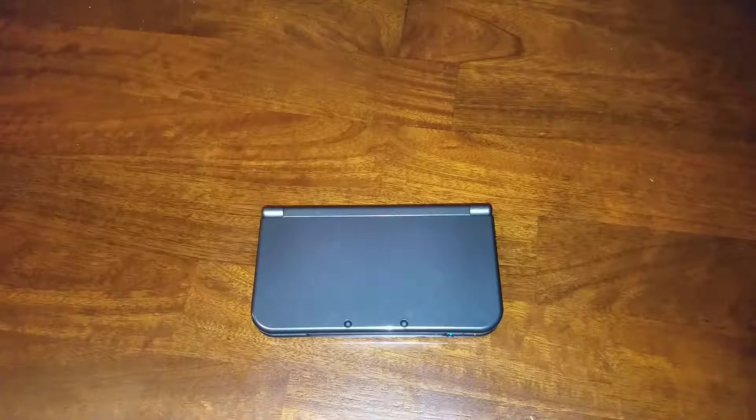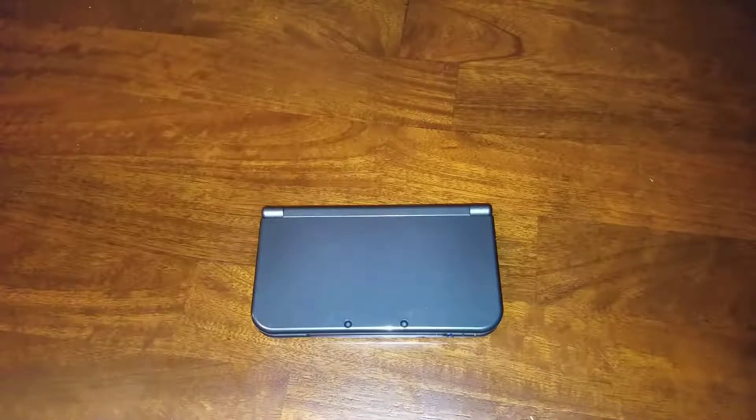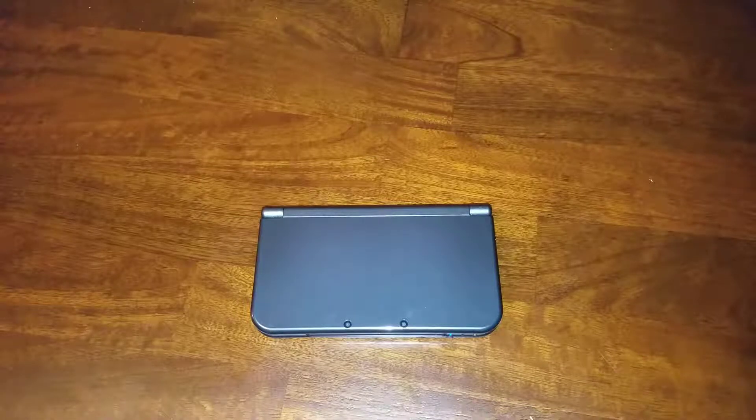What is up guys, Brady with Minitech Clips, and today I'm here with my brother and he's going to be doing a review of the new Nintendo 3DS XL. He got it in on Christmas and it is now August, so it's about 8 months later that this review is happening. He's just going to give you his opinion of the device.